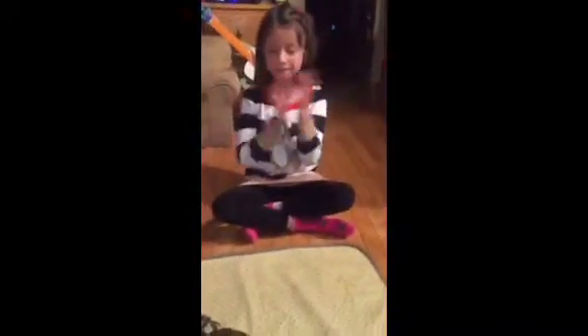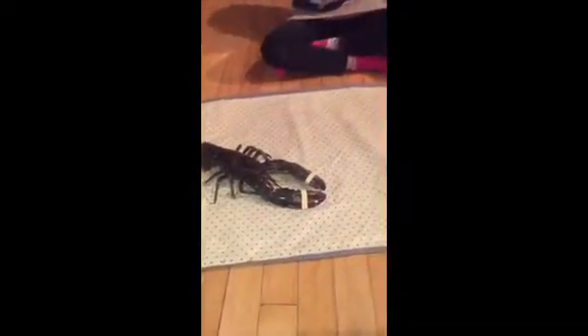Get him. So this is a crab — I mean a lobster. We'll be eating him tonight, but we have to boil up the water. So I'm going to be playing with him.